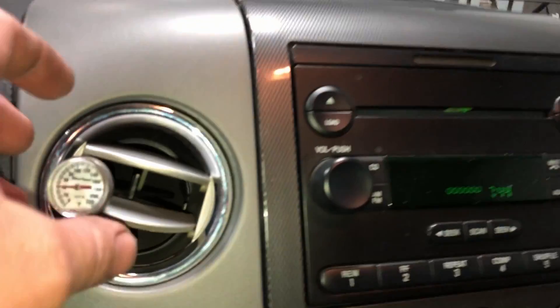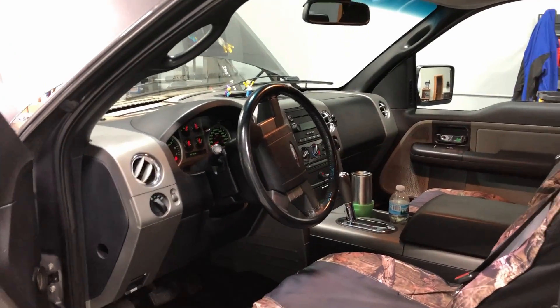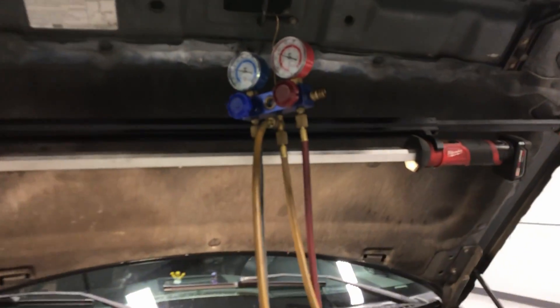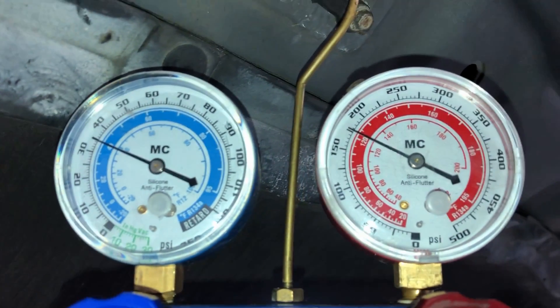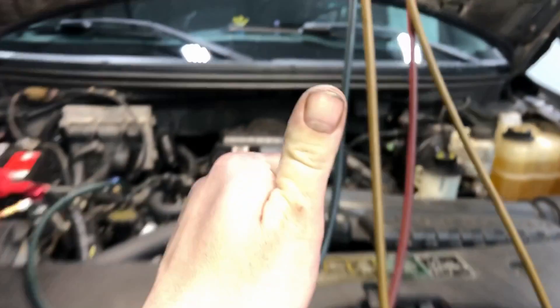Big difference. Now let's look at our discharge temps inside the cabin — right around 40 degrees, which is pretty darn good considering the vehicle's not moving. Once the vehicle is moving, the compressor spins faster, the heat load comes out of the cabin, and there's more airflow across the condenser — you might see 36 degrees out of the vent. Either way, this is how it looks when the system is properly charged. Huge difference. Hopefully this has helped you guys fix your Ford's AC system yourself — see you next time!